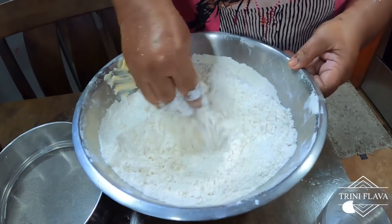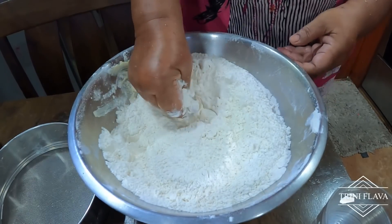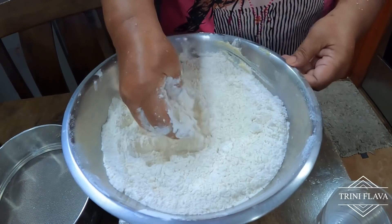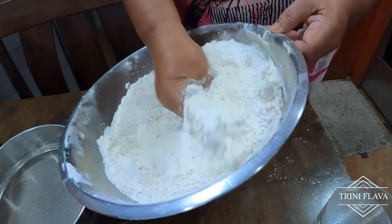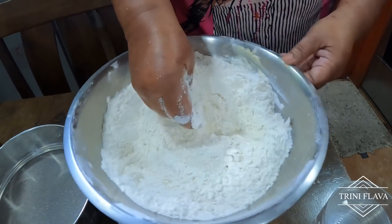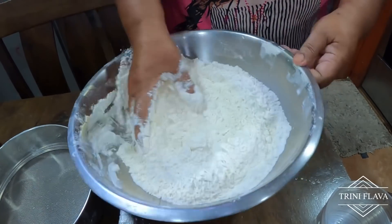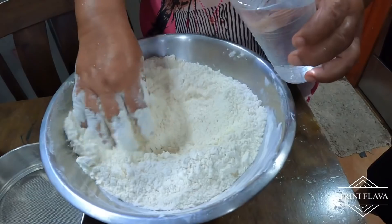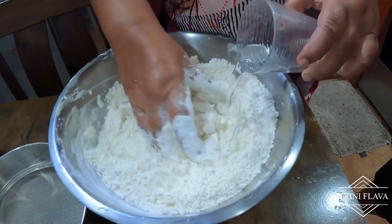Now we'll mash up the butter into everything — mash it up fine. Then we're adding one cup of water to start.